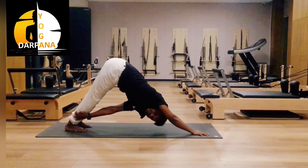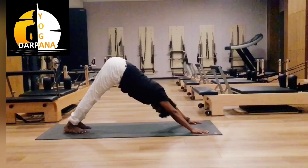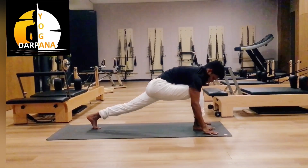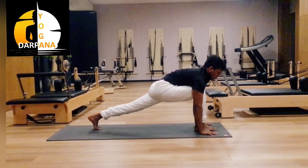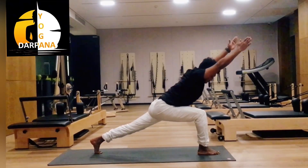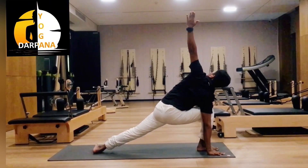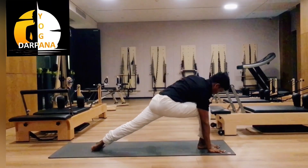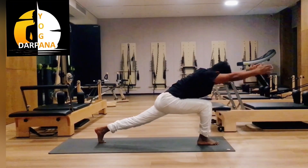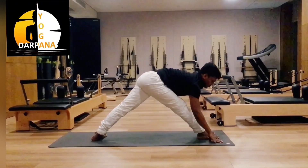Adjust your posture. Hold your ankle, look to the side. Same as other side. Now inhale, right leg front. Push your hip forward, come to Warrior pose. Inhale, stretch your arms. Exhale. Now Parsvakonasana — look at your palm. Same as other side. Inhale, exhale, then other side, inhale, exhale. Now both legs straight, inhale, exhale.